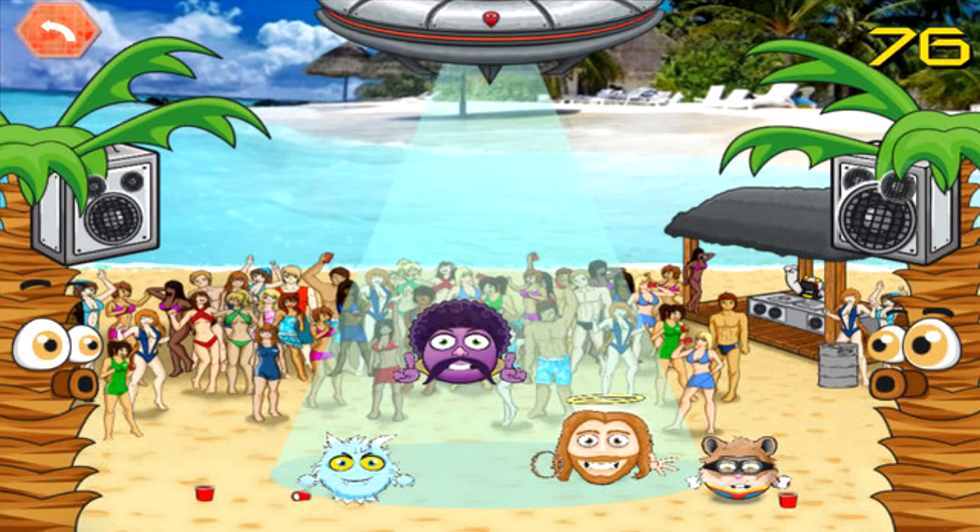That said, the game is fun for all ages, and me and my friends had fun playing it at Hogmanay, and we're a bunch of graduates in our twenties.